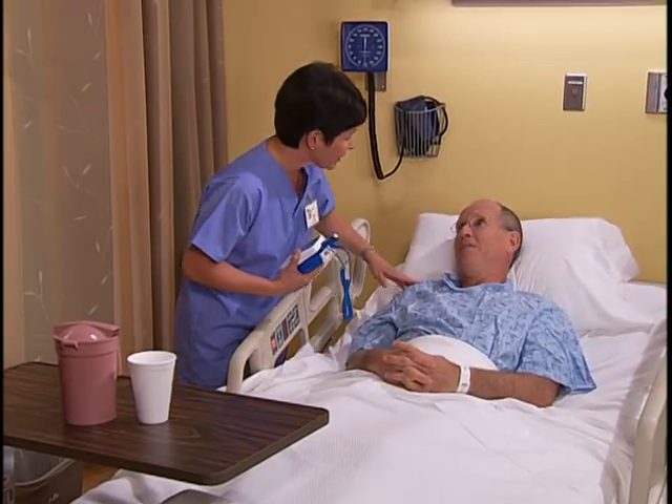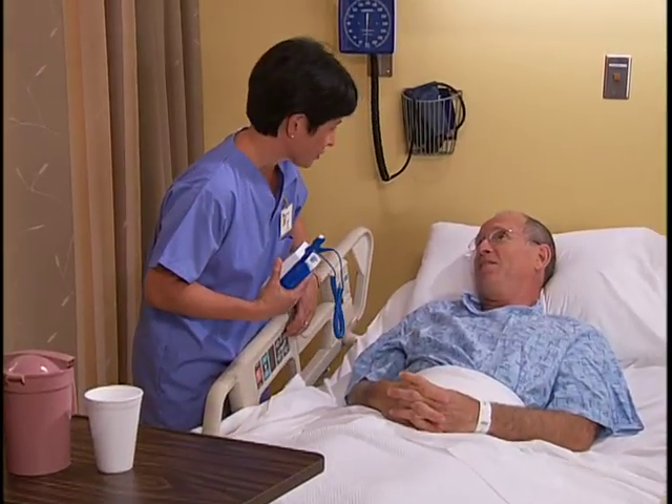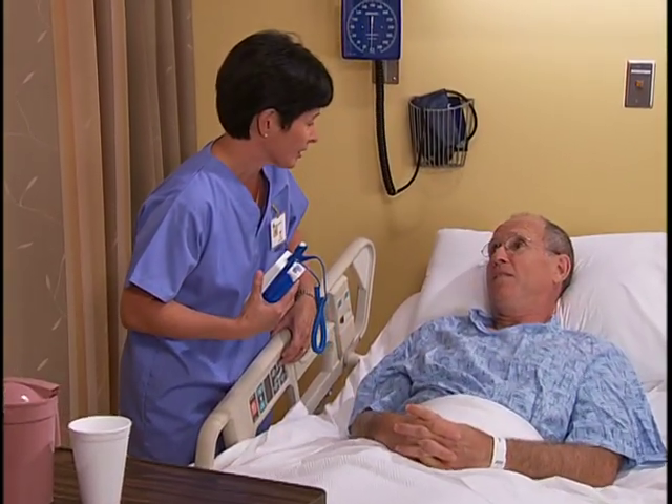Good morning, Mr. Jessup. How are you? Good morning. Help the patient into a comfortable position that allows easy access to the selected route.